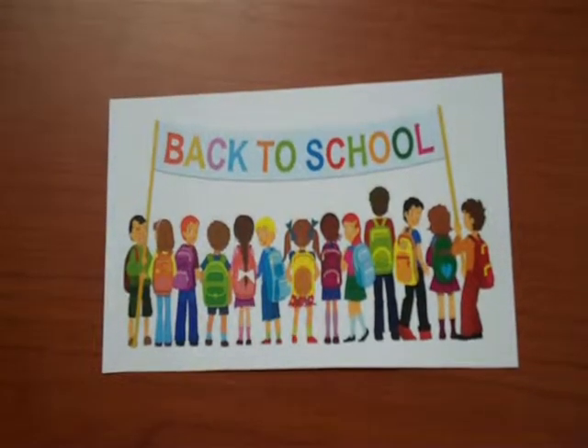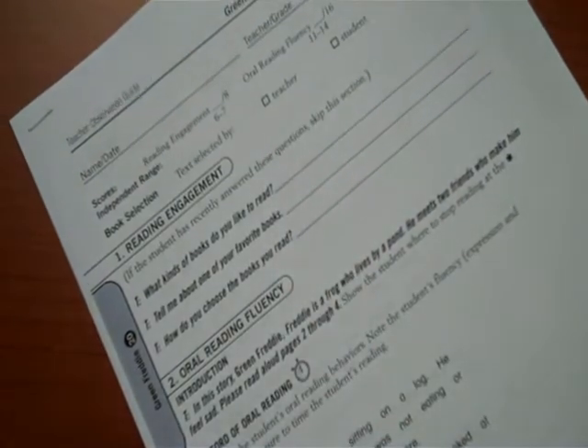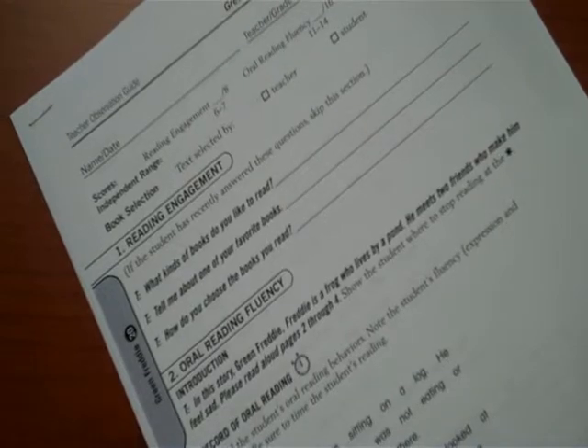It's that time of year again — back to school with those smiling student faces. Back to school means back to testing, and the DRA reading test is one that we give at the beginning and the end of the school year. It's one of the most important tests we give to gather student reading data.